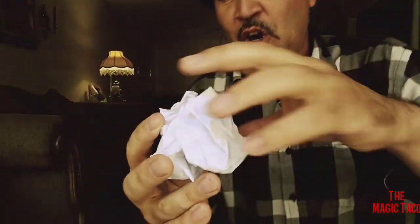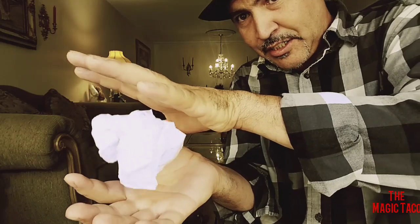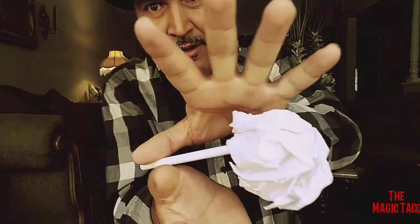The secret is really easy. Watch — all you do is just grab it like so, and just by magic it starts to rise. The reason why is because I got a piece of pen stuck in the back. It's a really easy trick, and all you do is when you fold the piece of paper you have the pen behind it.